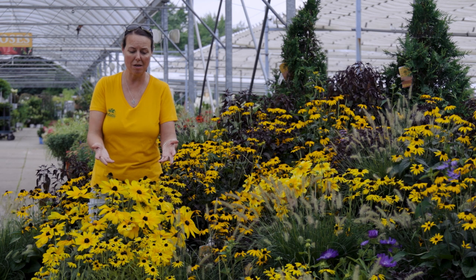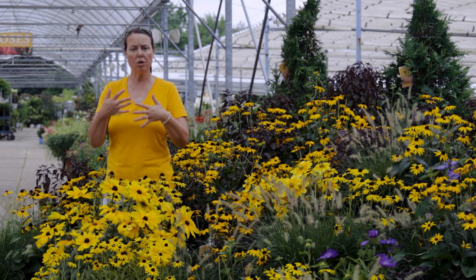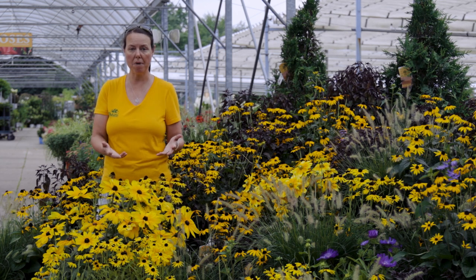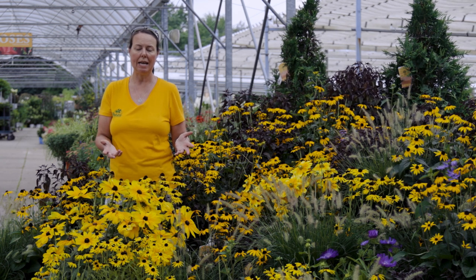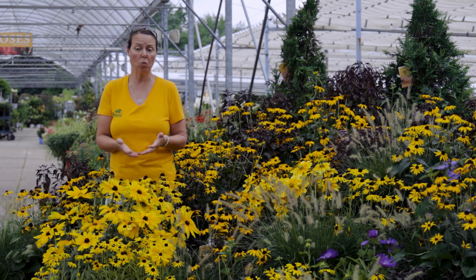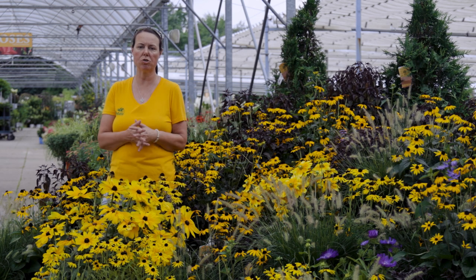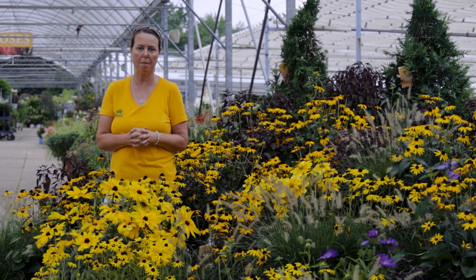Winter interest — these flowers, as they move into October, they'll fade and dry on the stems. You can keep them up all winter long, actually have a dried flower to look at, and then cut them back early spring when new growth is showing at the base. Really nice for fall and winter interest in the perennial garden or in a landscape border.